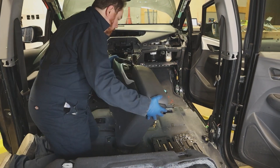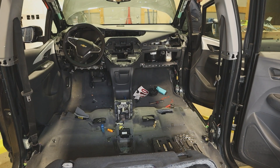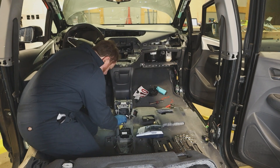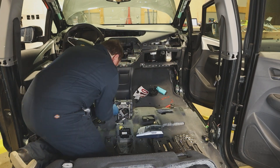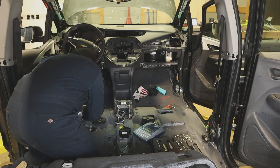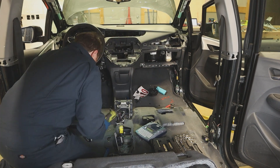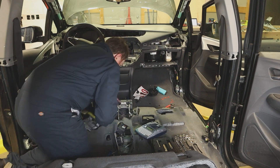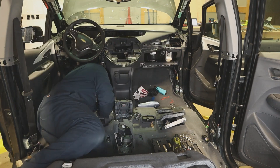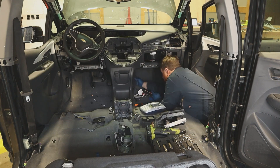The center console comes out easily with just a few screws on either side. Just like in the previous episode, I make good use of the label maker. Every wiring connector gets labeled so I know where things go when I try to reassemble everything in the DeLorean. The electrical design of the Bolt is strange. I'm sure there must be a good reason for it, but electrical modules are hidden all over the car. The module that controls the pedestrian noise speaker is under the center console, for example. They seem to be located without rhyme or reason, which makes labeling everything very important.